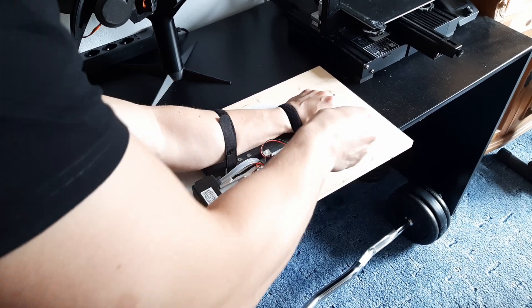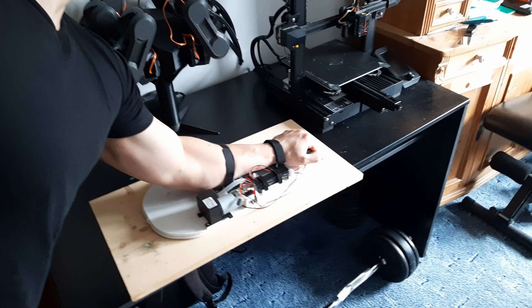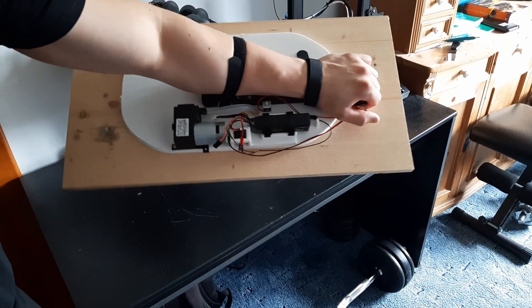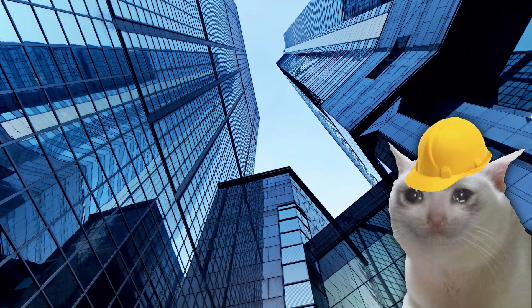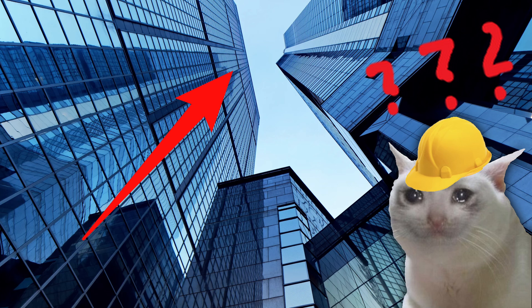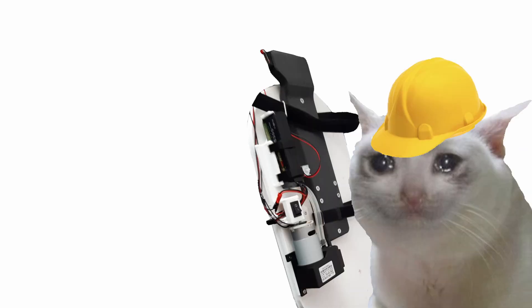I'm building a suit that enables you to climb walls. It works by creating a vacuum which then sticks you to the wall, kind of like a suction cup. I'm not doing this because I want to cosplay as Spider-Man at 24 years old — it's because this seems like a hard problem, but it's actually cheap and easy. Or at least that's what I thought.